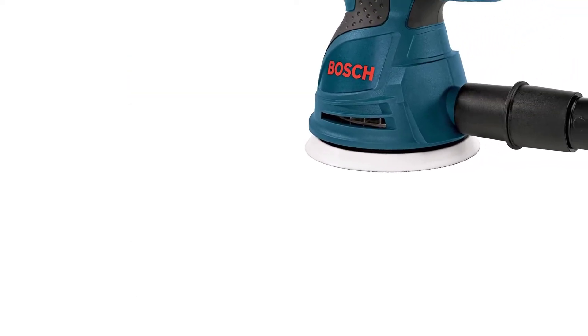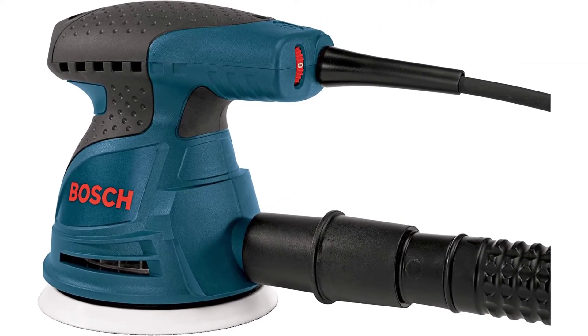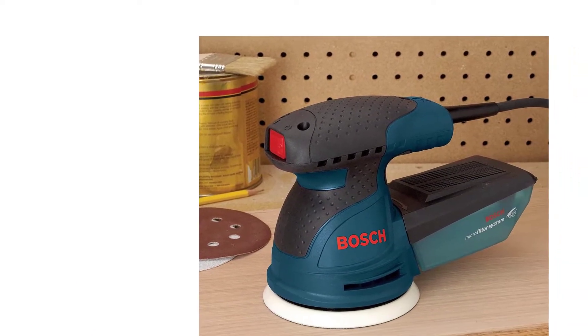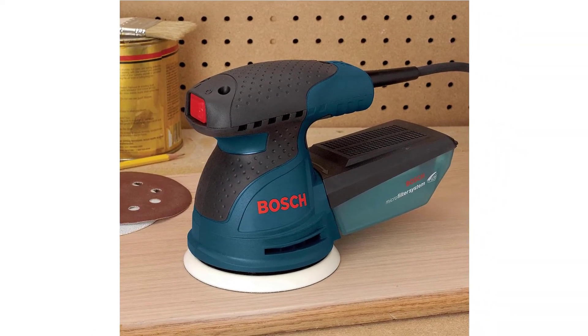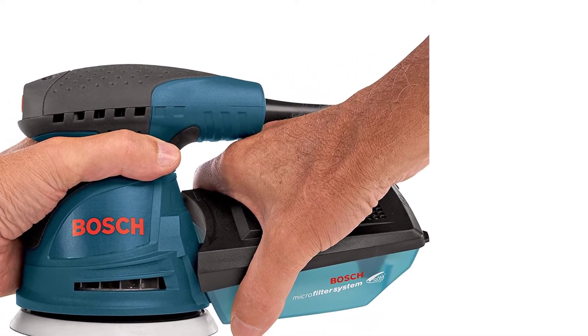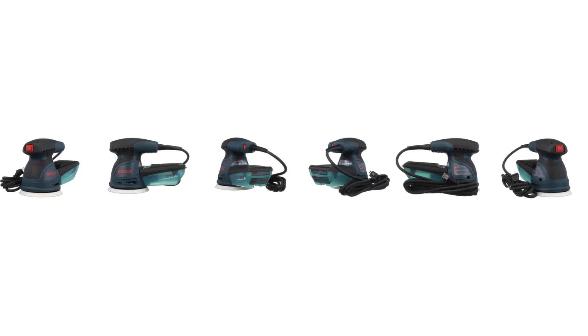Here's why this model outshines the rest in its category. An installed pad dampening system removes swirl marks from surfaces and ensures a smooth finish. It's easy to attach sanding discs to the tool. It comes with a microfilter system that collects fine particles of dust as tiny as one-half micron in diameter, creating a safe environment for breathing while working — so you won't have to deal with a messy workshop. It also features a soft grip body that is comfortable to hold and allows multiple grip positions, eliminating tiring single-grip positions.